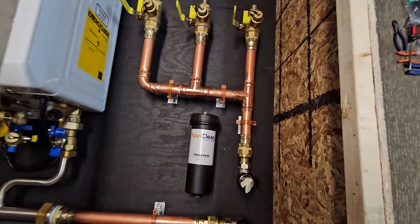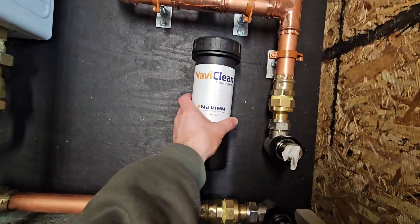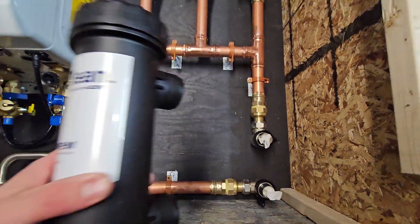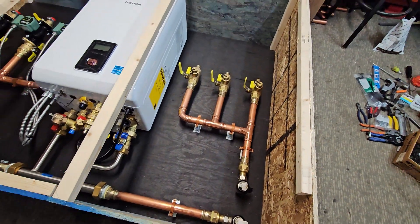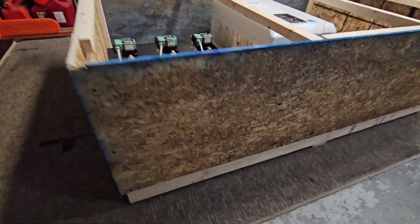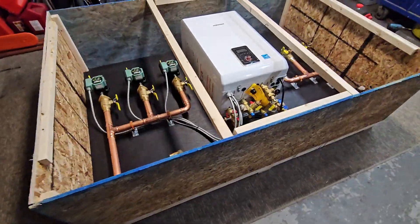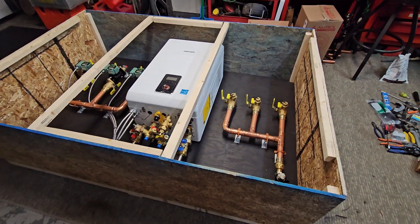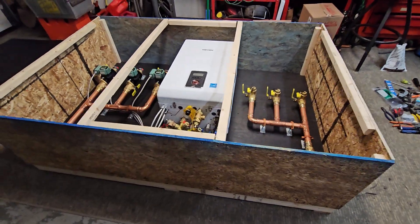Here are the returns over here. We also installed the NaviClean in here — I'm actually going to ship this loose because I don't want it getting in the way and hitting something during shipment and damaging anything. I'll wrap everything, make a pallet out of the entire system, box everything up, throw some OSB on top, and screw it all together.